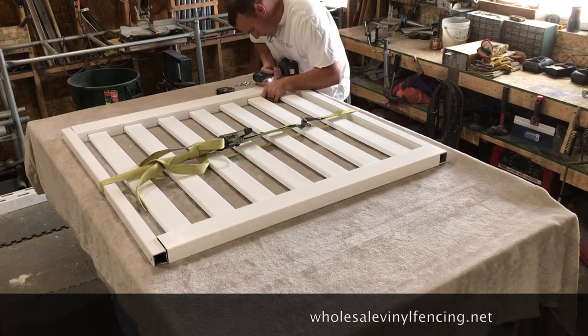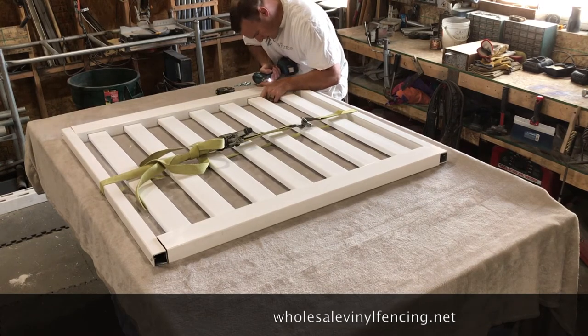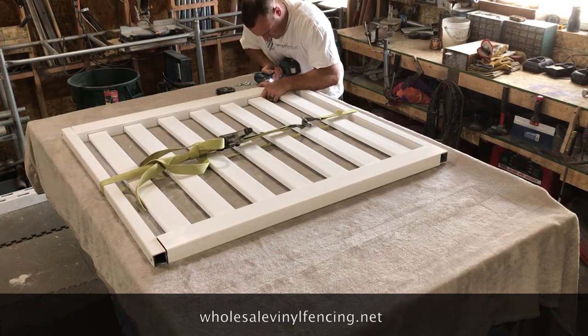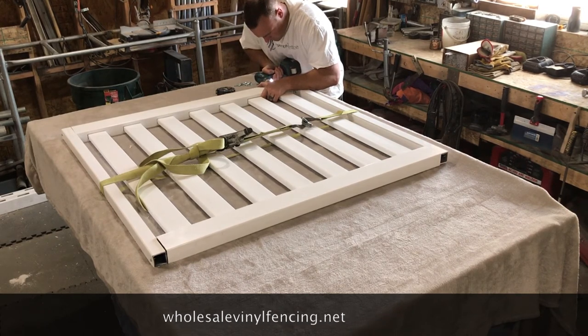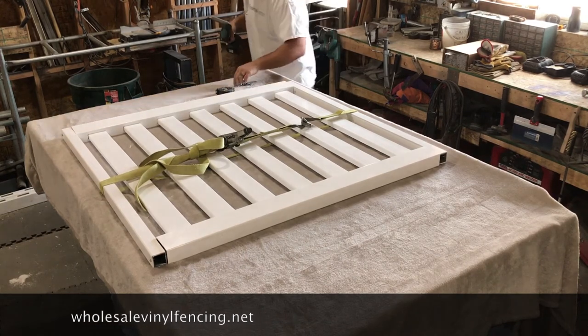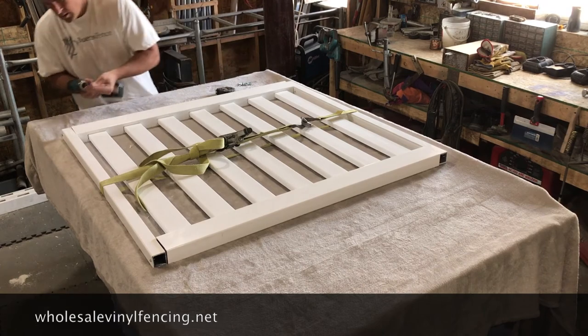After you get all the screws in, make sure you get the screw caps and put those on the top. You don't need the caps on the bottom of the gate because they won't be visible. Just clip those right onto the top and that will finish your gate.